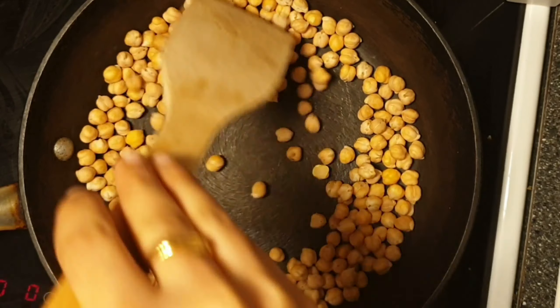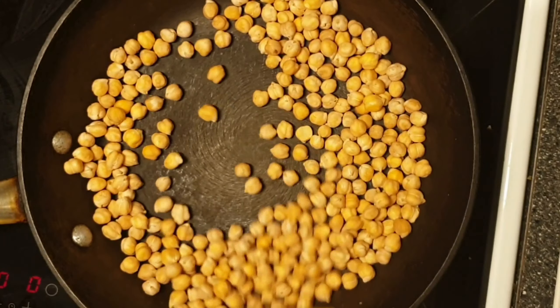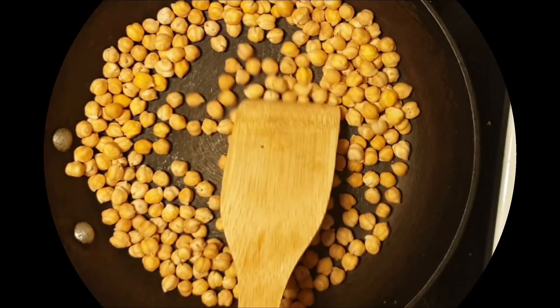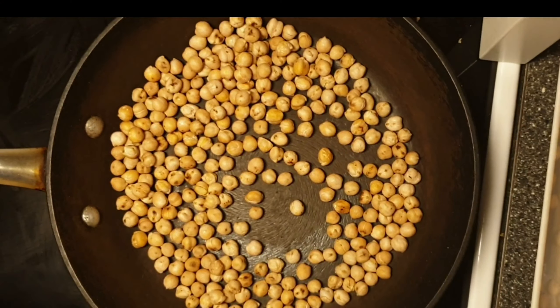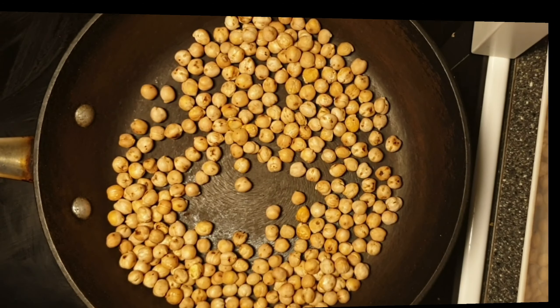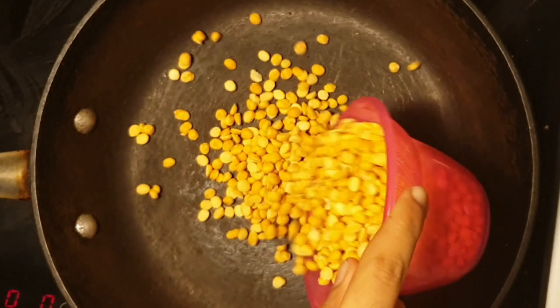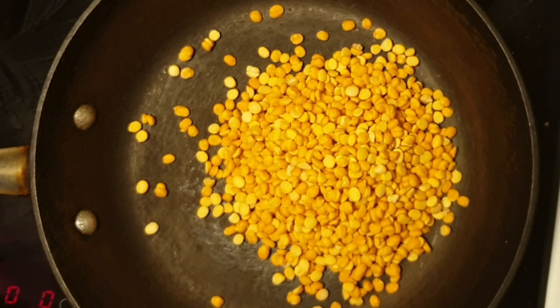After a few minutes of roasting, the chickpeas turn crisp and aromatic. The chickpeas are done with roasting — keep them aside. Next, we are going to dry roast a cup of chana dal or Bengal gram.